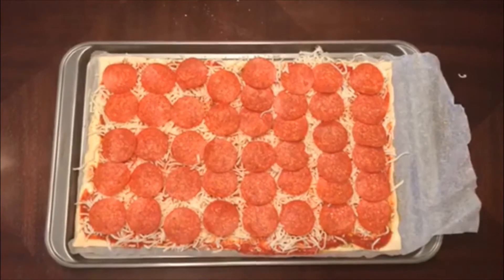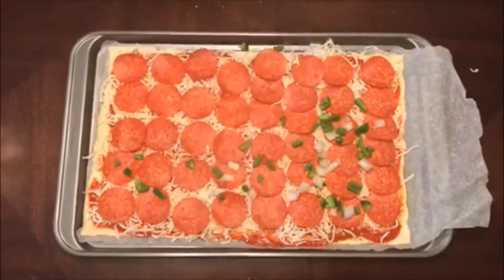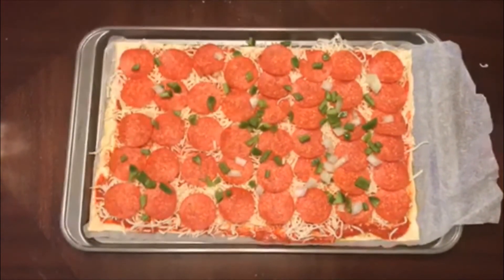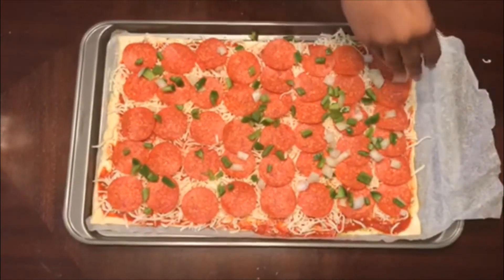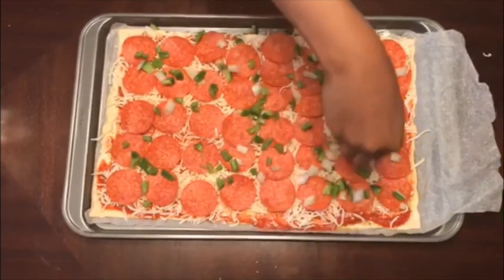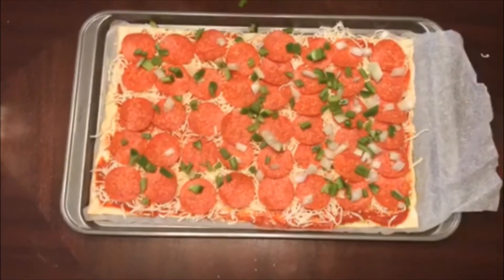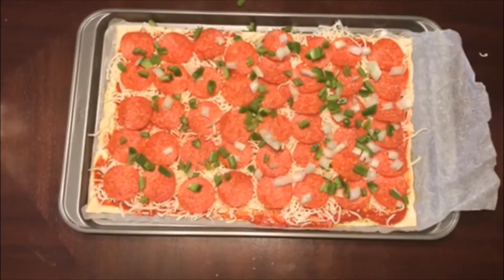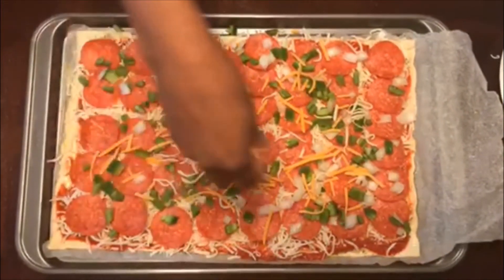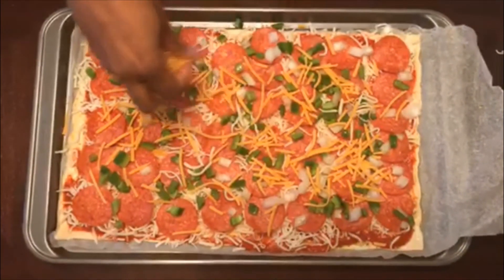Next, once the pepperoni is layered, I'm going to drizzle some onions and green peppers over the pizza. Once the onions and peppers are on top, I'm going to sprinkle cheddar cheese over top of the pizza. You can use any cheese you like. We have mozzarella at the bottom and cheddar scattered on top.